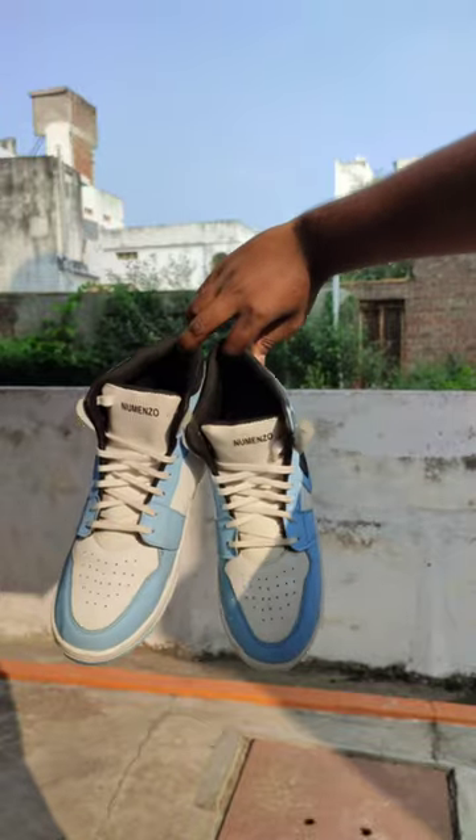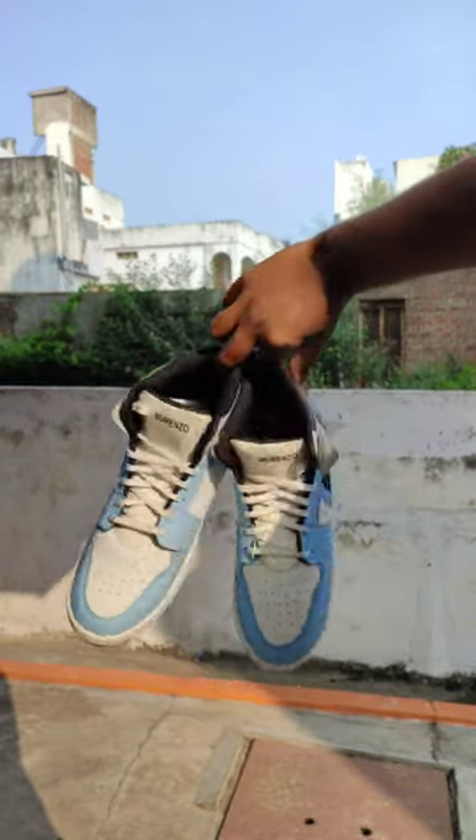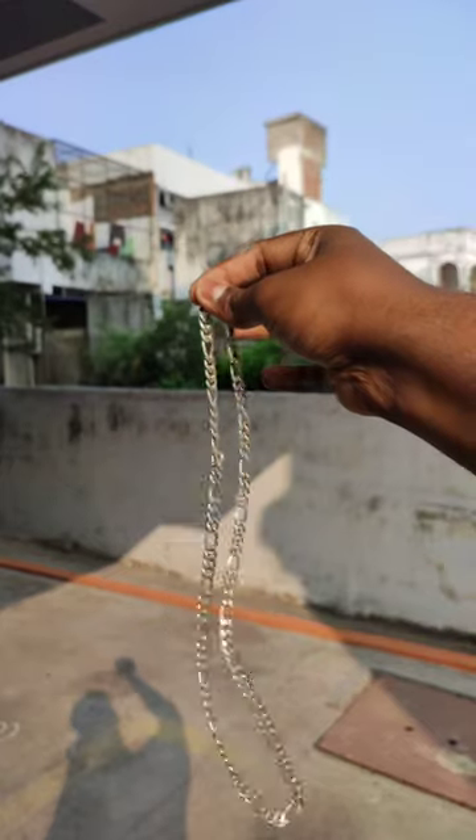For shoes, I am going with this blue high top shoes, so called high ankle. As a size, I am going with this one.